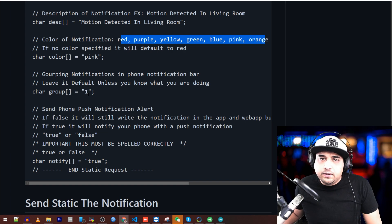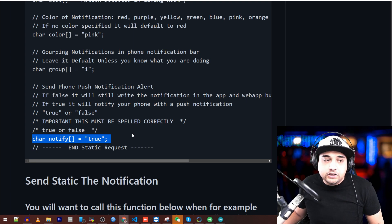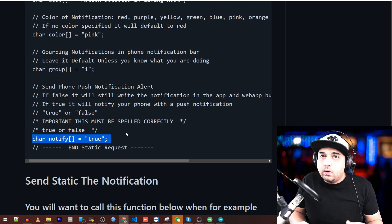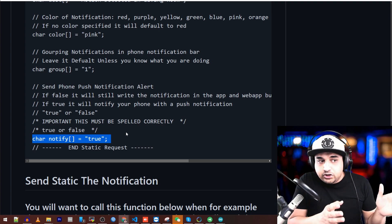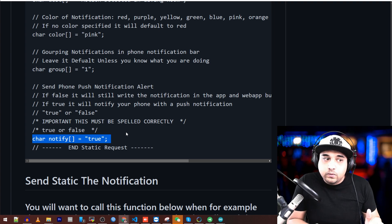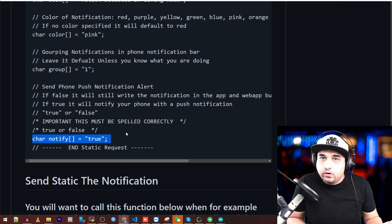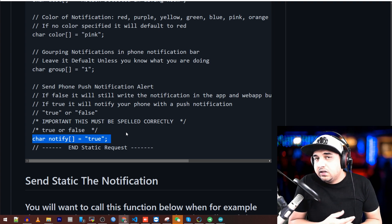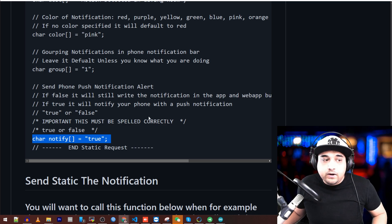You can also set grouping of notifications — play around with that. Now the notify part is very, very important. If you misspell it, everything will crash. The notify parameter basically asks: do you want to send a push notification? A push notification is when it makes your phone vibrate. You can choose yes or no. Why would you choose no? Let's say you want a sensor to update every five minutes but you don't want a notification every five minutes — you still want it written in your app or web panel. Set it to false, and it won't send a push notification but the data will still appear in your app and web panel.